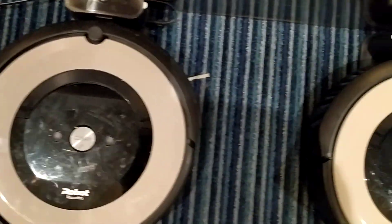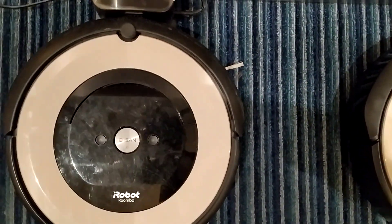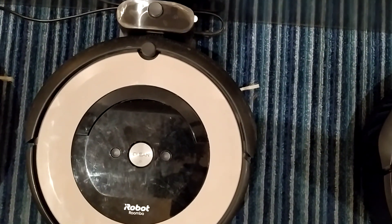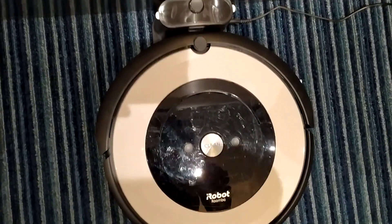You can hardly tell the difference between a six-months-old one run on a full charge once a week and a brand new one that's never been run.